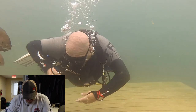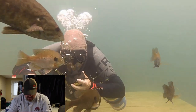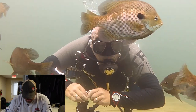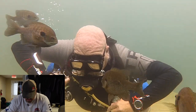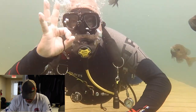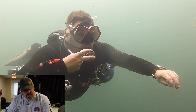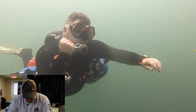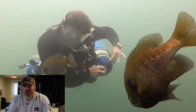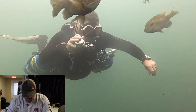Dad is going to verify which one he's breathing off of and check the pressure. Here's a good example — you can see how his pressure gauges are pointing up, making it a little easier for him to check. He goes ahead and switches regs, secures the one he was breathing off of, checks the pressure of the cylinder he just switched to, and signals okay. Now we're going to teach him how to switch back.